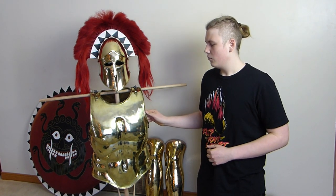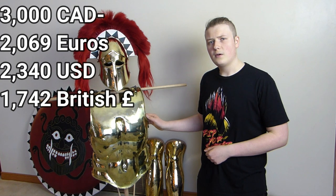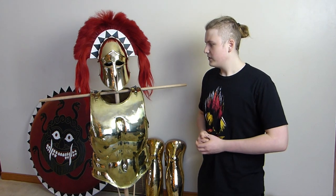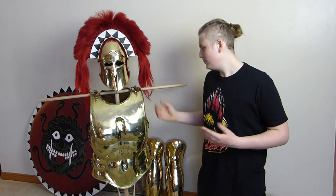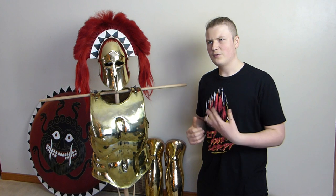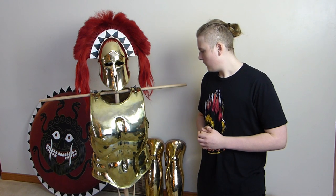This will set you back roughly three thousand Canadian dollars — I'll put the USD and pound conversion on screen. Lots of people say that is ridiculously expensive; you could buy a car with it. My brothers say that as well. But this is sort of my passion — ancient Greece — and I want to spend my money where my heart wants me to. That's what I spend my money on.